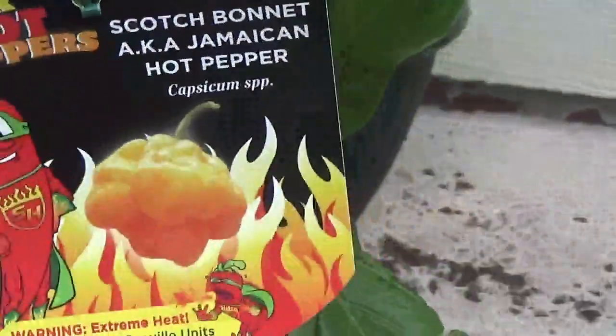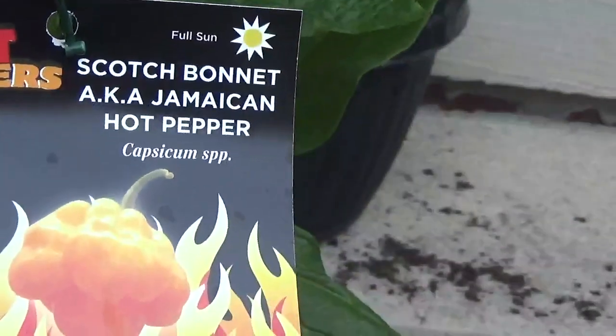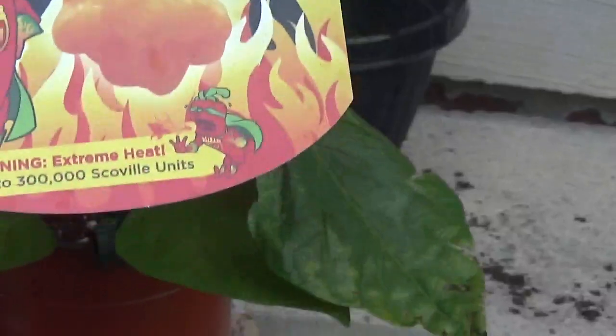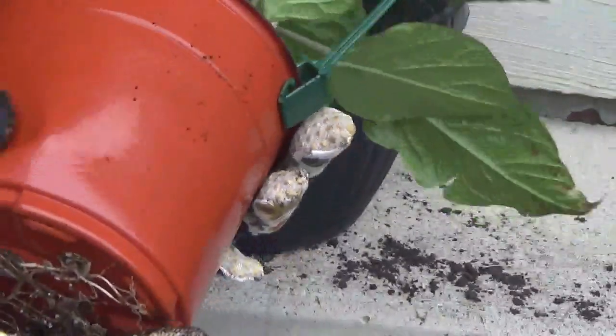And this is what we're doing — scotch bonnet pepper. Very, very hot pepper. There's a caution sign on it. But it's a nice, healthy plant, so I'm just going to take it out of the container.